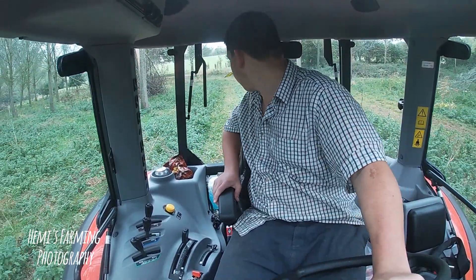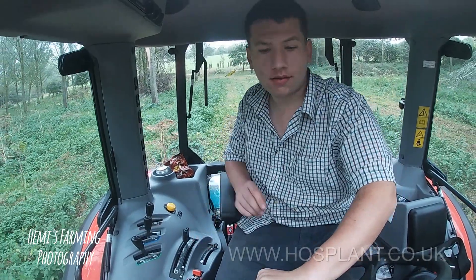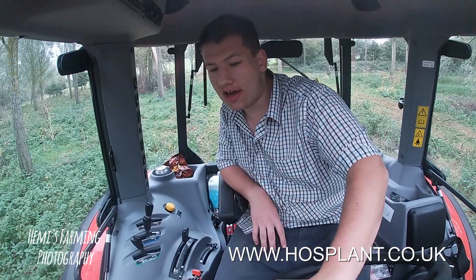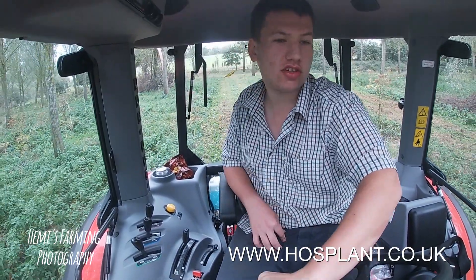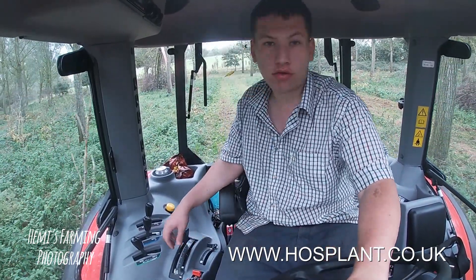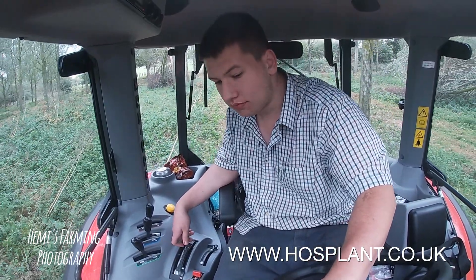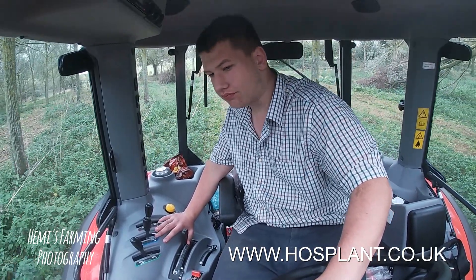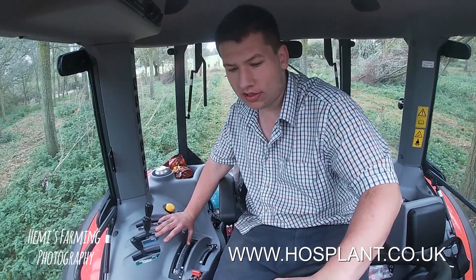Hello, a different sort of video today. I am trying out a Kubota M4016 which I've got on demo from Pospon near Colchester. Got something for the future and maybe a replacement for Ford. So far I really do like it.